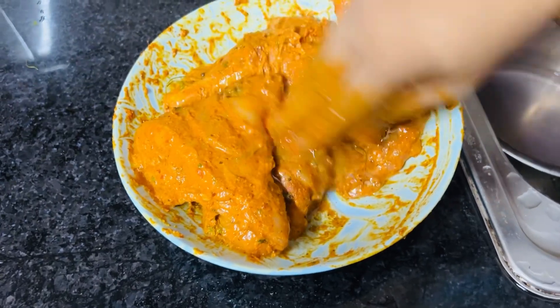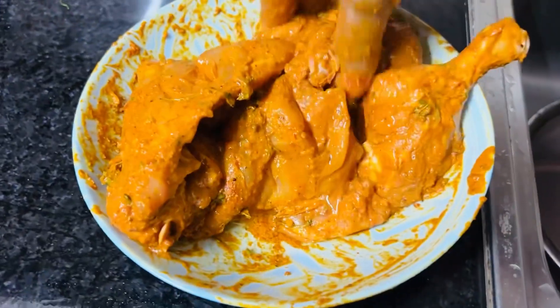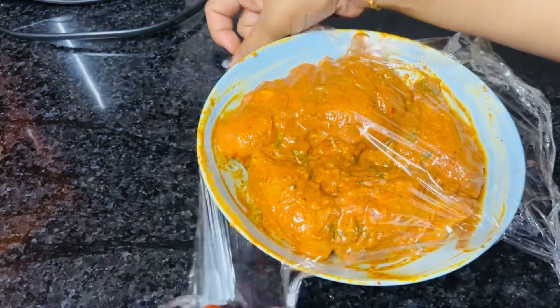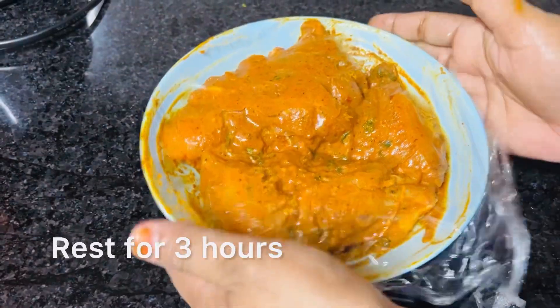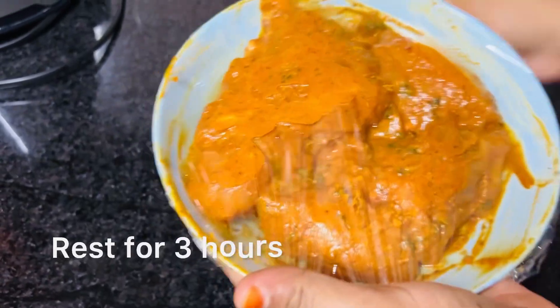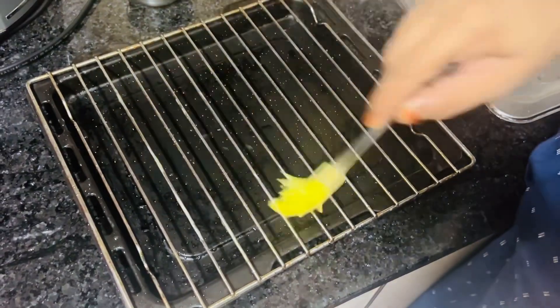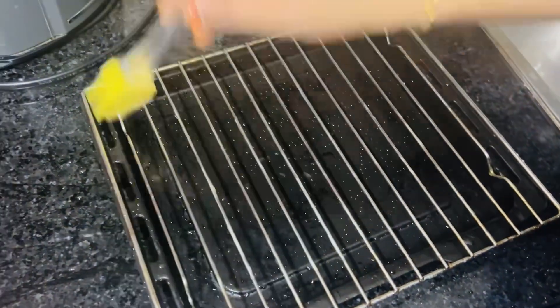I will mix it in a small cup. I will mix it for 3 minutes. I will mix it a little bit and add some mushrooms.